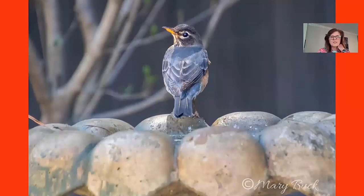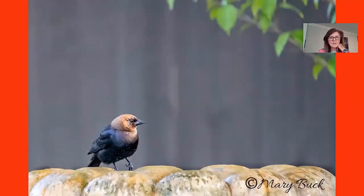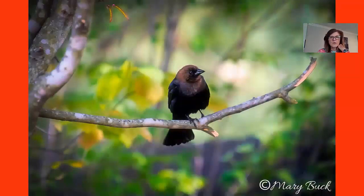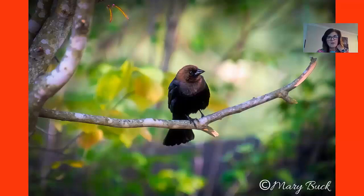This little robin just posed for me beautifully. This is actually my neighbor's birdbath — so thank you Kathy, because I photograph a lot of birds in your yard. This is the cowbird, and this probably has a little too much negative space, but I wanted the birdbath and the branch in the upper right. Here's one I did a lot of work on — it was taken late at night and I added a vignette and used what I call selective painting through Topaz Impression to give a more painterly background.